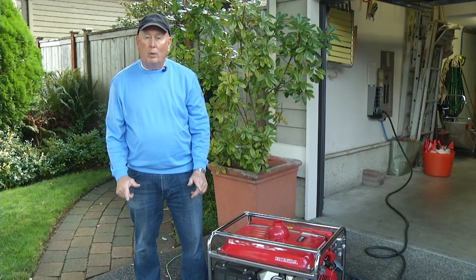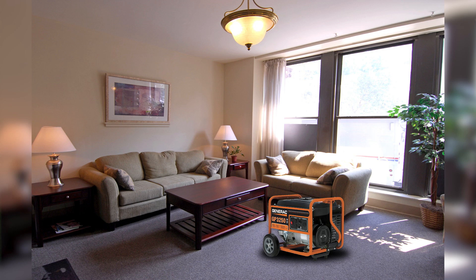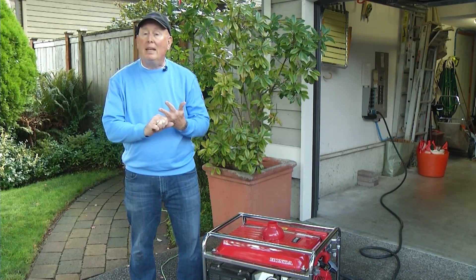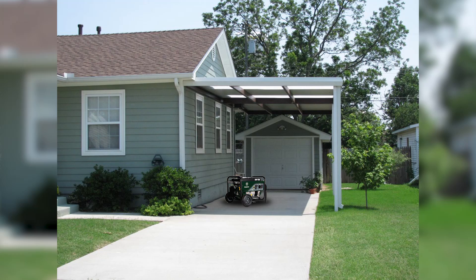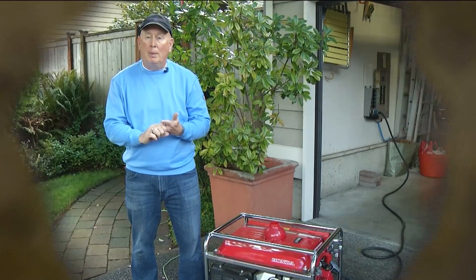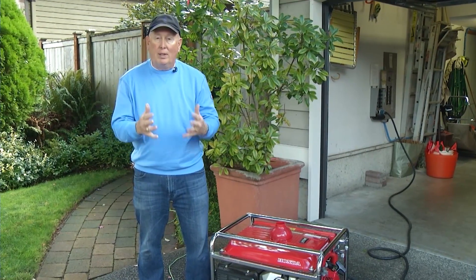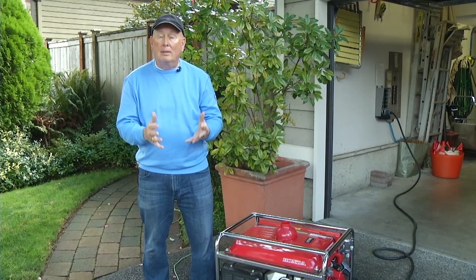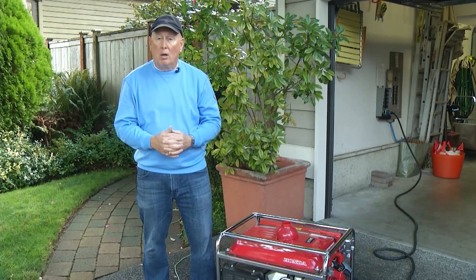Your gas-powered generator needs to be outside. Let's talk about where it should not be: it should not be inside the house itself, it should not be in the garage even with the garage door open, and it shouldn't be on a carport next to the home. All of that traps the carbon monoxide fumes. Unfortunately, every time there's a big storm, people will die from carbon monoxide poisoning because they put the generator in the wrong location.